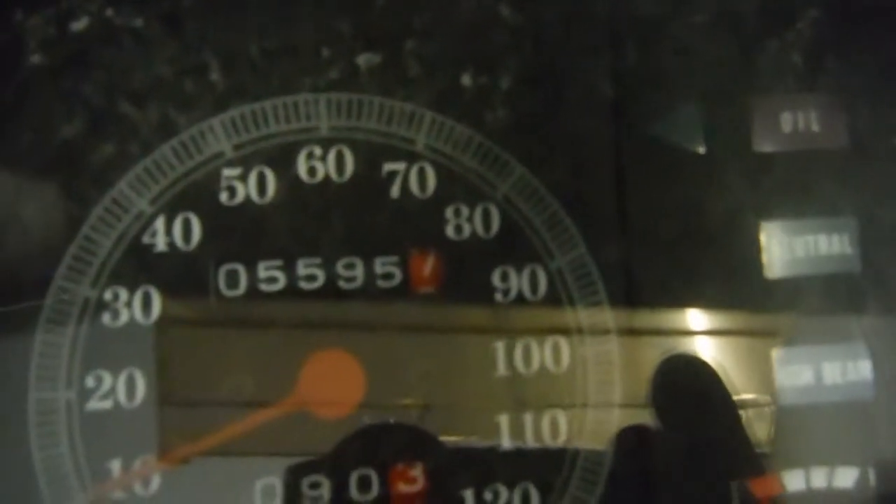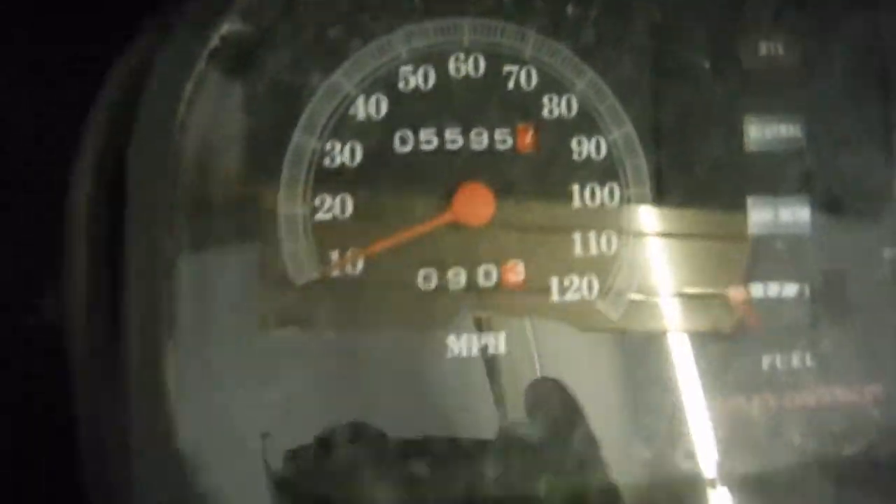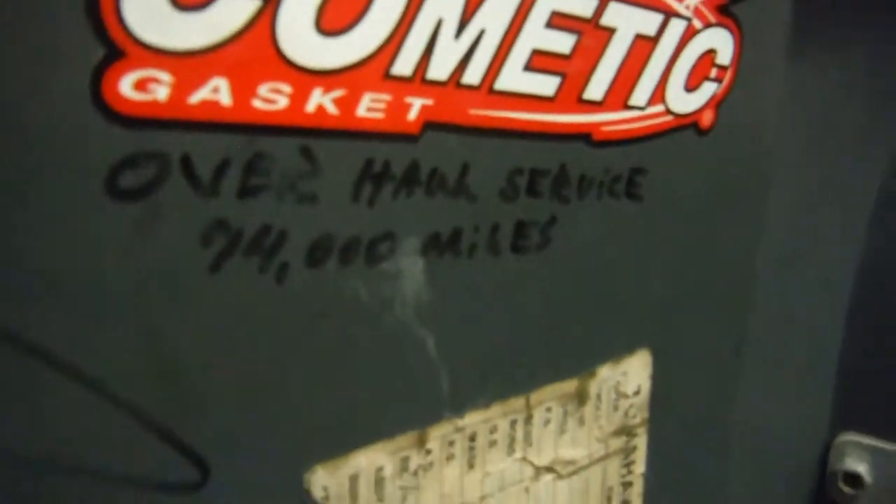This bike shows 5,595 miles on the odometer. However, I believe the odometer has been flipped, because the inside of the trunk states an overhaul service was done at 74,000 miles, so most likely this bike has 105,000 miles on it.